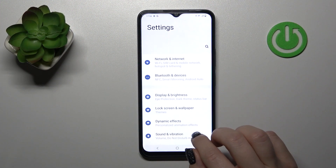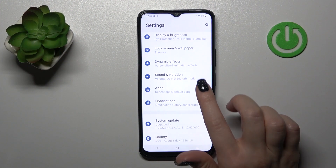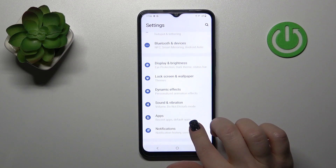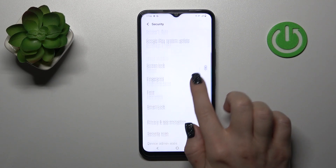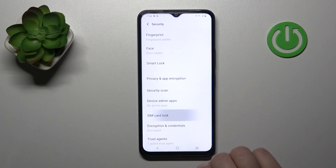So first, let's open the Settings application and then scroll down to the Security section, then scroll a little bit more down and click on SIM Card Lock.